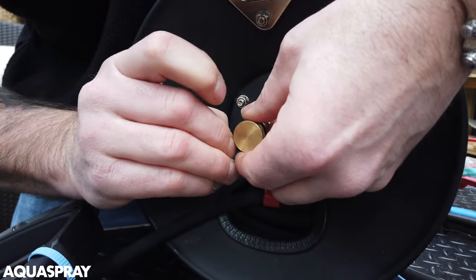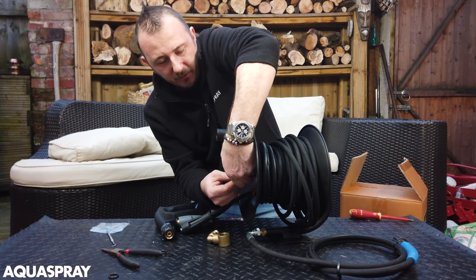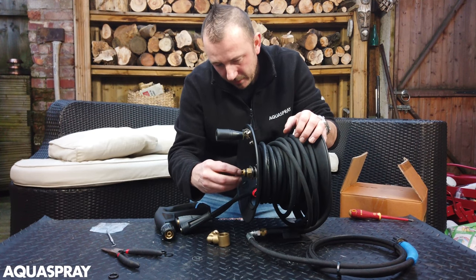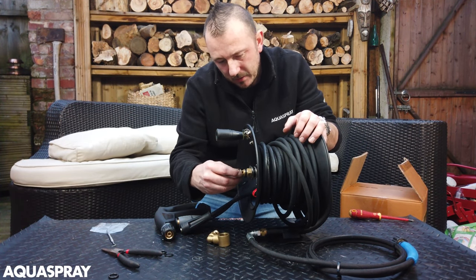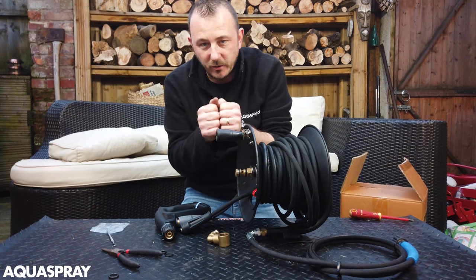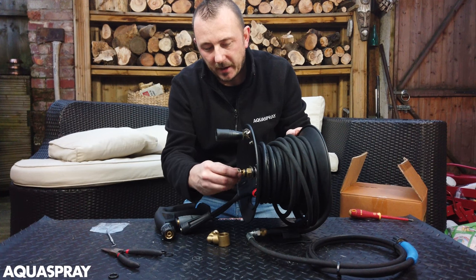If you have a struggle putting this on, you might want to put the flat washer on first — sometimes you can't see whether the flat washer is the correct way or not when the O-ring is on first. As long as the round O-ring is on the inside and the flat washers are on the outside, you should be okay.